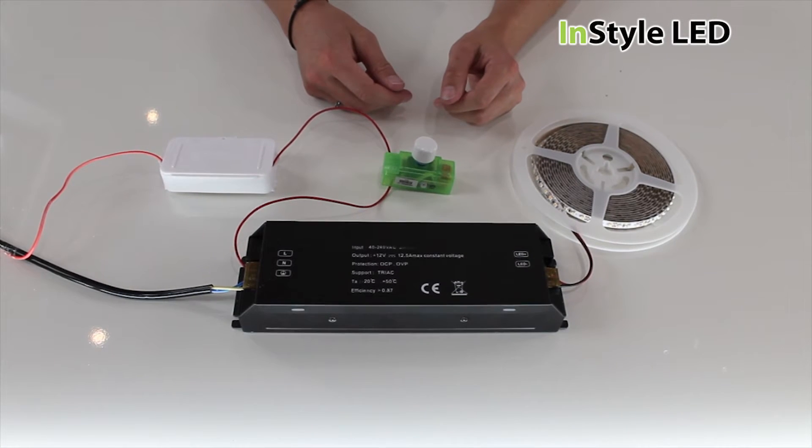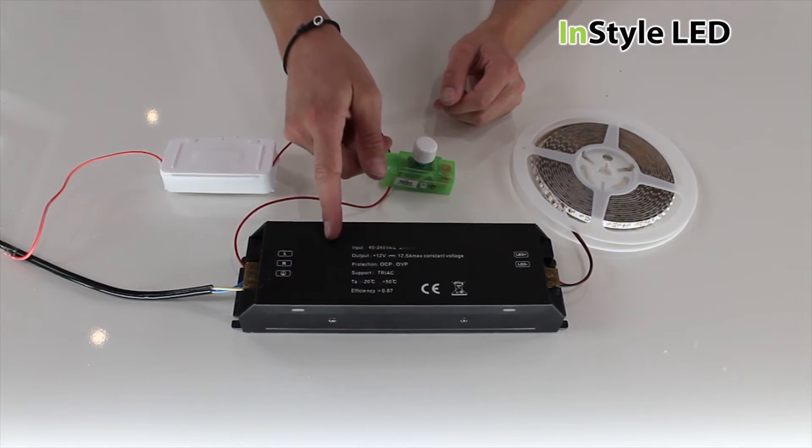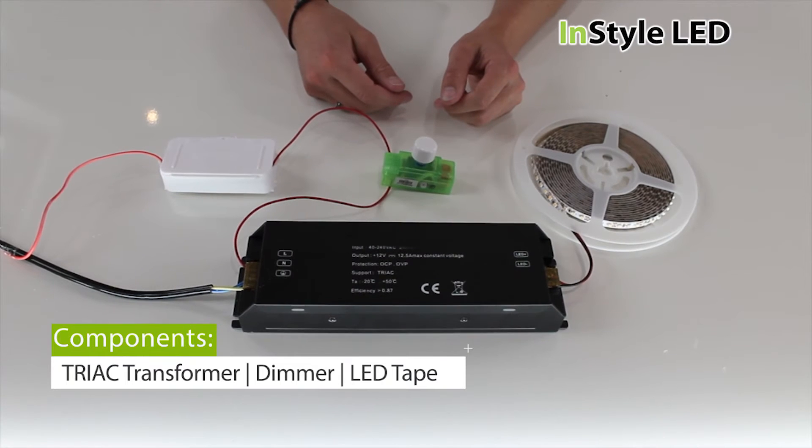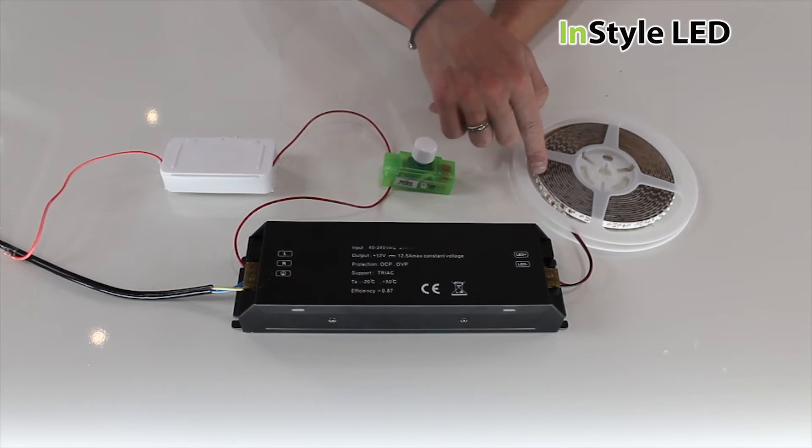With a triac setup you will require the following: a dimmable transformer, a leading or trailing edge dimmer switch, and LED tape.